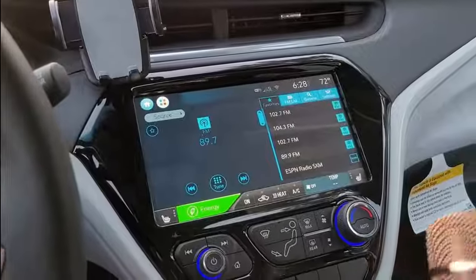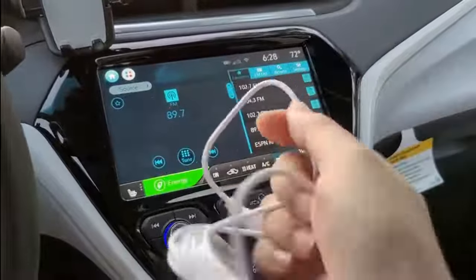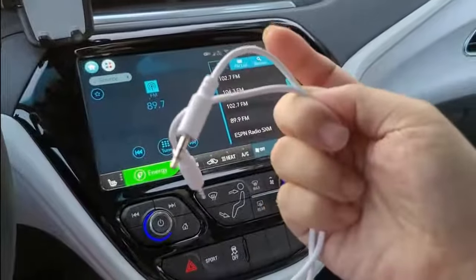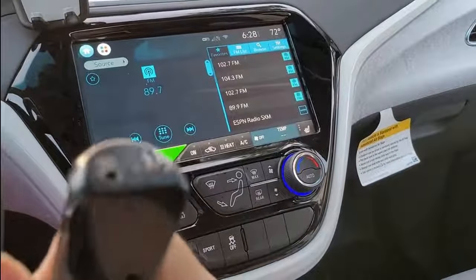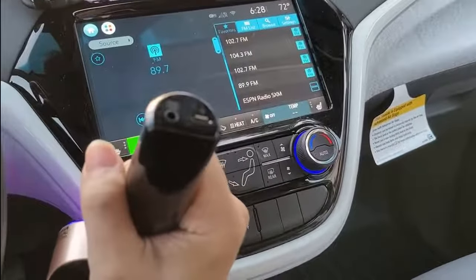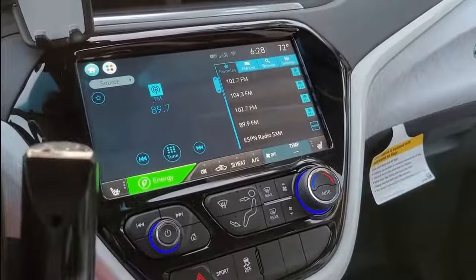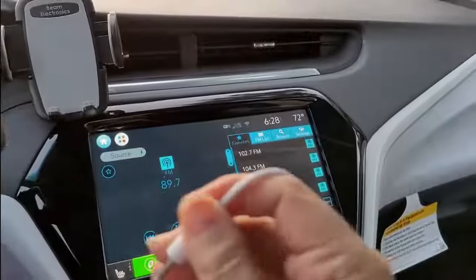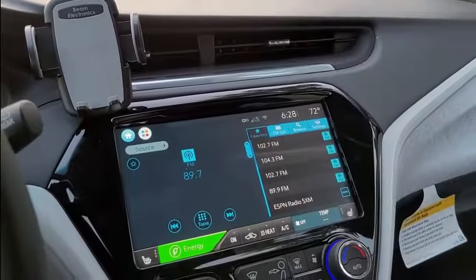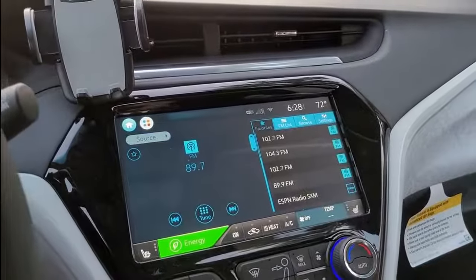By the way, this microphone comes with a cable — this is an audio cable. You can see there are two male plugs, and you can plug it in at the bottom of the mic. Let's put it here and plug it in.